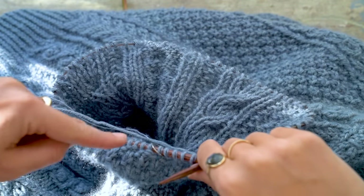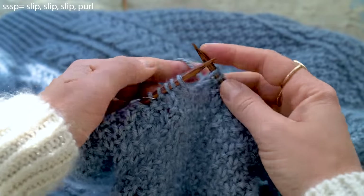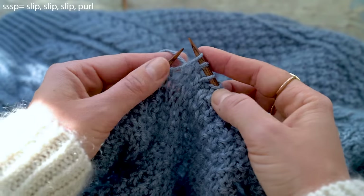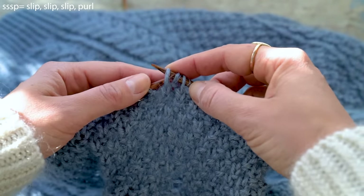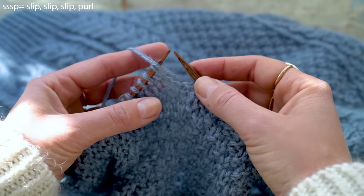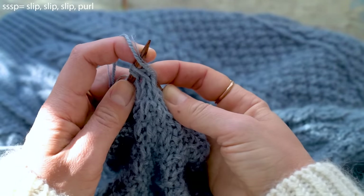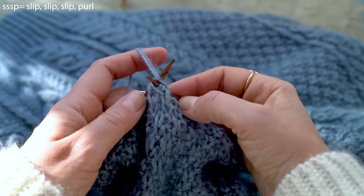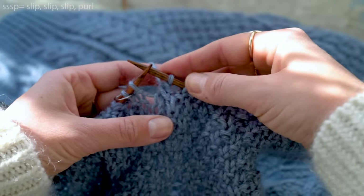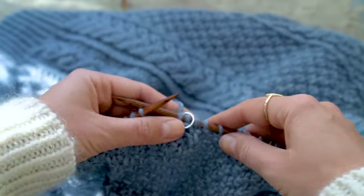For the second decrease, four stitches before the beginning of round marker: first slip one stitch as if to purl, then slip two stitches as if to knit — going in this way, one and two. Transfer all three slipped stitches back to the left needle, take the yarn over, and purl these three through the back loop — going in all the way from the back through all three stitches, wrap the yarn, pull it through, and lift off the needle. Then just knit the last stitch. You've now completed your first decrease round.